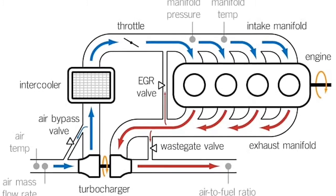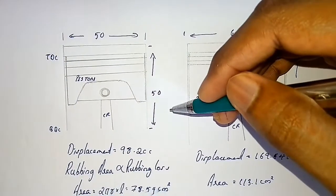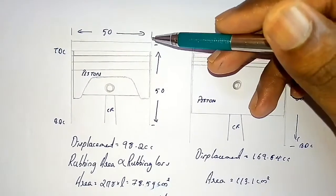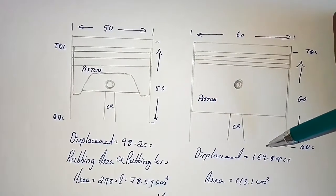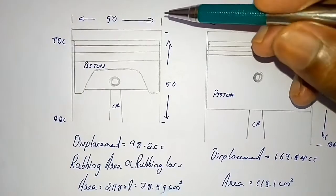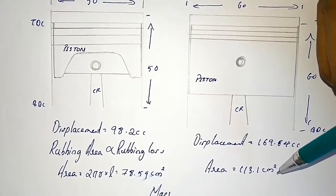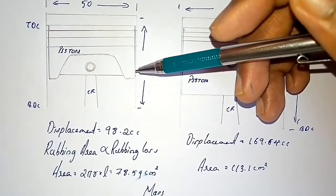Let's check the effect of engine downsizing. Consider two square engines: one having a stroke and bore of 50 mm, and the other having a stroke and bore of 60 mm. For the small engine, the displacement will be 98.2 cm³, and for the big engine the displacement will be 169.64 cm³. The rubbing area of the small engine will be 78.54 cm² and the big engine will be 113.1 cm². The rubbing area is directly proportional to rubbing loss, so the small engine will have lesser friction losses and the big engine will have higher friction losses.